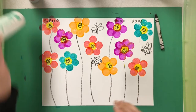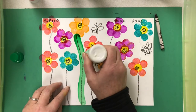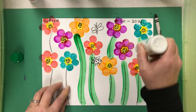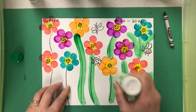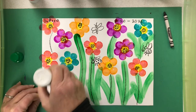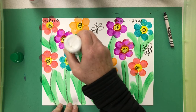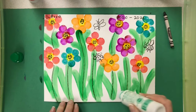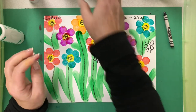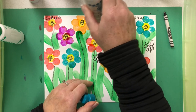Now I want to put some green on my paper. I'm going to draw a line with my dot paint to make the green stems, and I might also add some green leaves in there to fill up any white space, because I don't want to leave a lot of white in this picture. If you want to be really careful you can use the edge of the dot paint to put a little bit of color on the leaves.